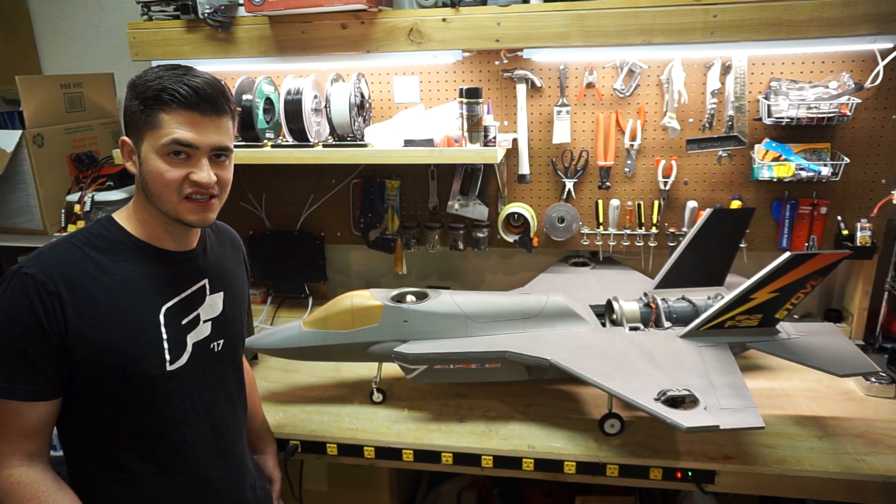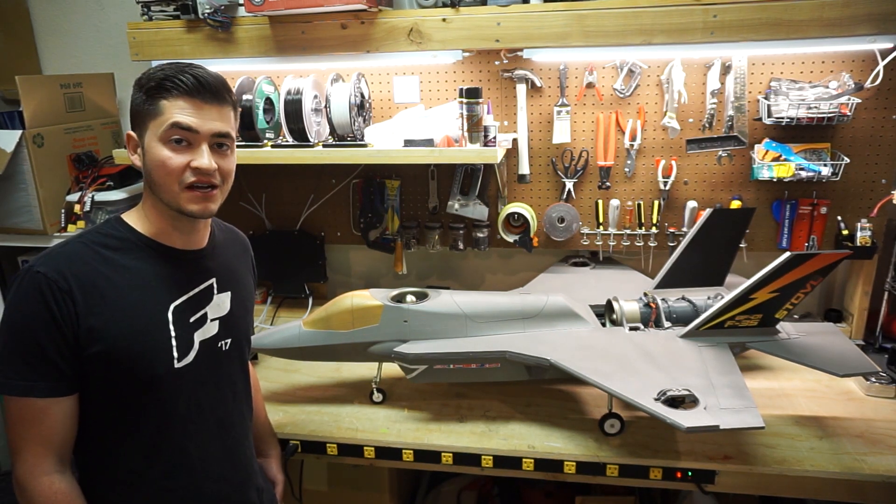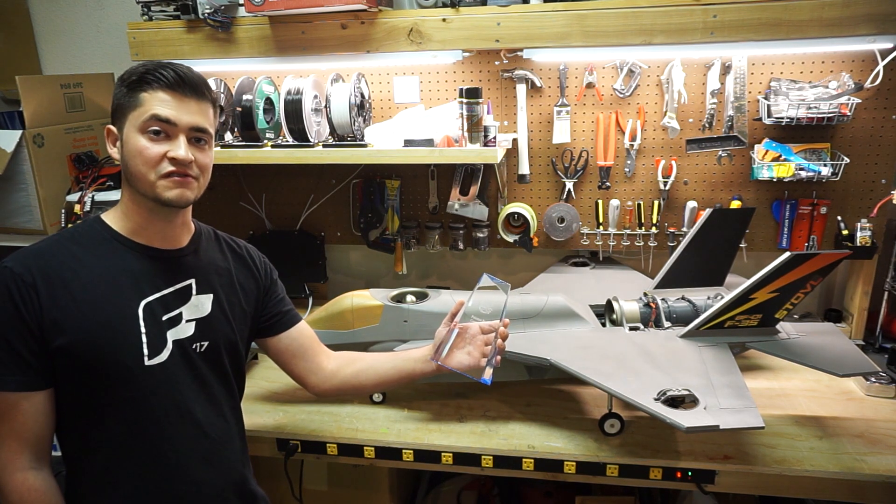So as you can see, that all went really well. I'm super happy with how it performed during the flights, and obviously it was a big hit with the crowd too. It even picked up the People's Choice Award for the jet event.